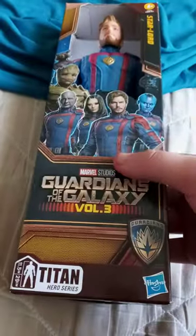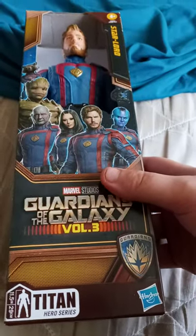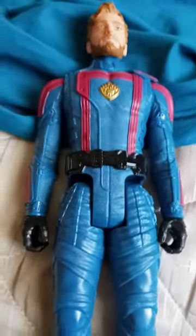Yes, this is promoting the new movie that's coming out in theaters by the 5th of May. So yeah, let's go ahead and get it out of the box.